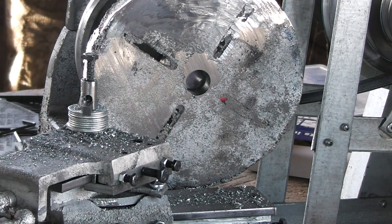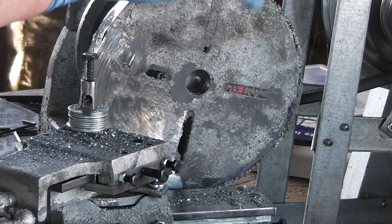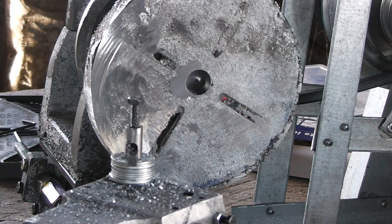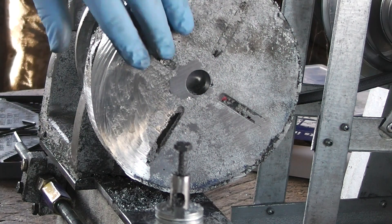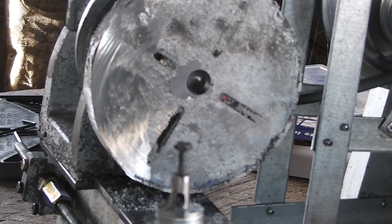I am increasingly leaning towards scrapping this entirely and starting again with another faceplate casting, because this is not working. Or if it is, the faceplate is going to be bloody tissue thin. The cutter I ground is working beautifully though, so that's something. I'm getting a very smooth finish, about hair-ish. Not sure how this part happened — probably when I was getting a bit too aggressive.